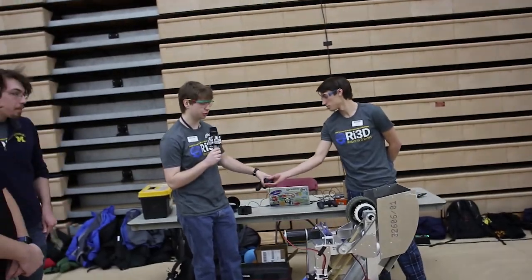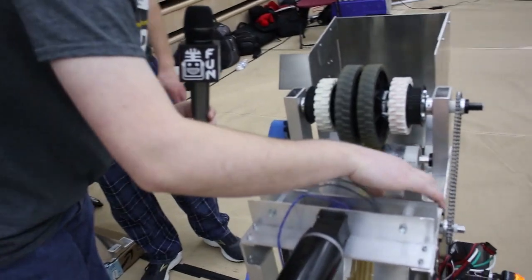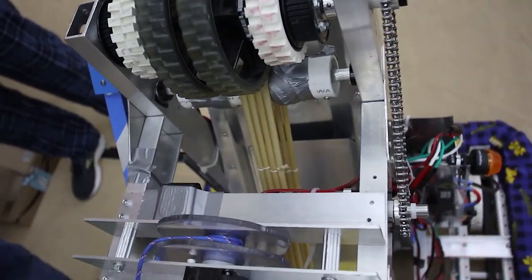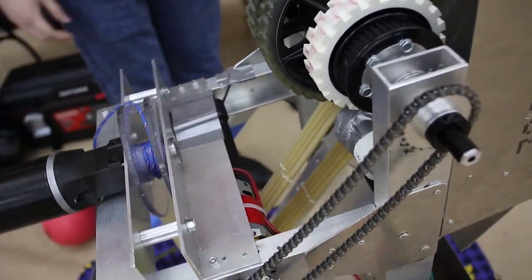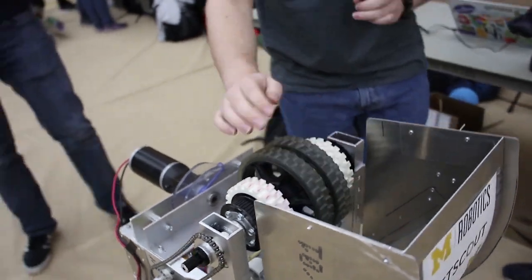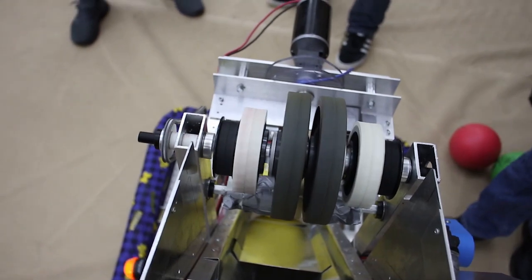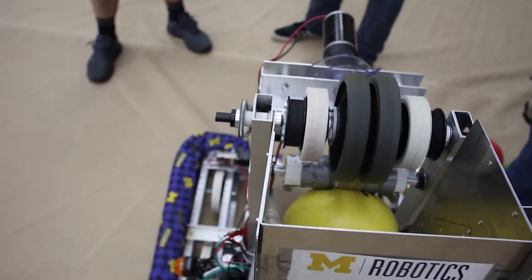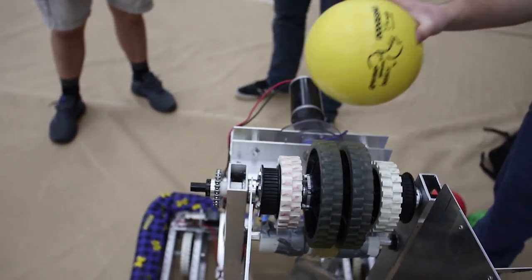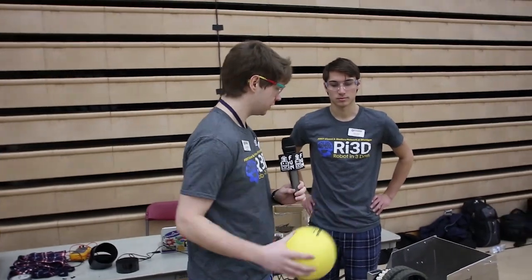Up next is our shooter. Our shooter also uses a Banebots motor — an RS-775 with a Banebots gearbox. This is connected to a chain which runs up to our actual flywheel up here. We've got a number of different wheels on it. We've got a curved metal backing here for actually aiming it. It's currently calibrated so that it will shoot into the upper port from pretty much right in front of it.